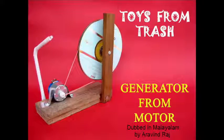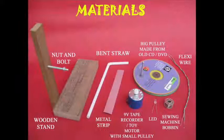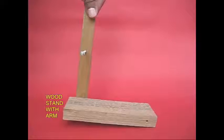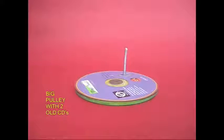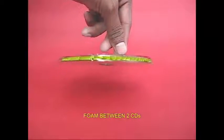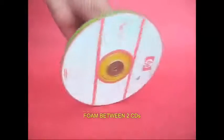In this experiment, we have a generator with a toy motor. We have a metal strip and a toy motor recorder. We have a stand, a screw, foam rubber, and a pulley.